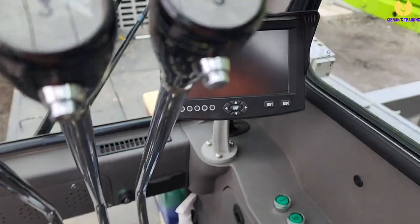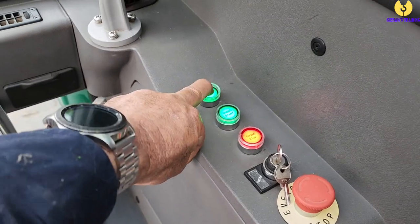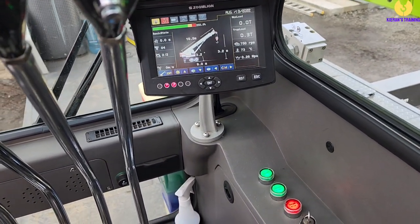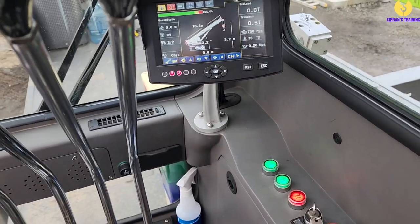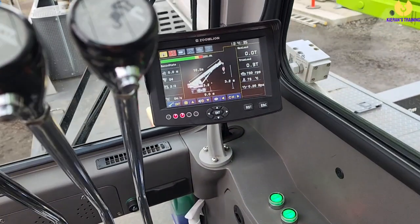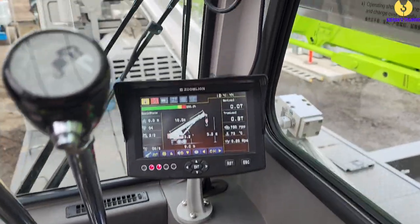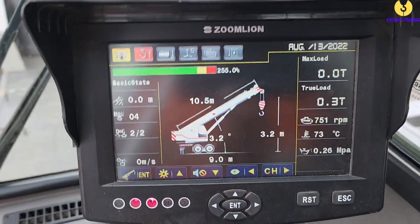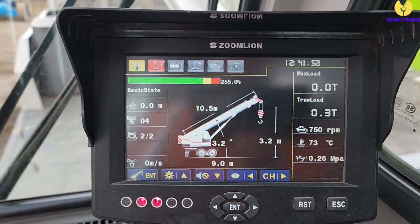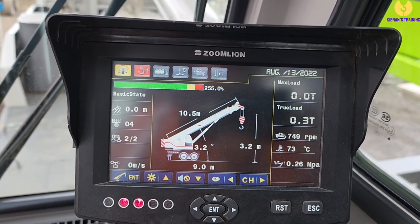Here we are in the top cab. The first thing we need to do is get the power up here — all cranes are going to be slightly different. In this instance we've got a power button; press that and the screen will come up. The alarm will go off because at the moment we are currently past our hoist limit switches. All computers are slightly different, but they all contain pretty much some very similar information. It's not going to read you a lot while you're in override mode, so first we'll boom up and then have a look at the computer to see what it can tell us.